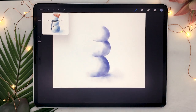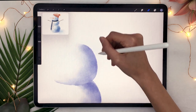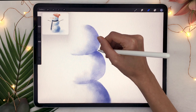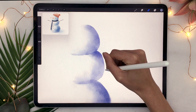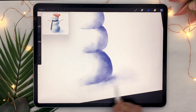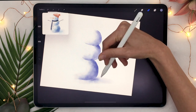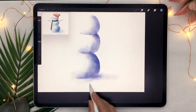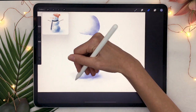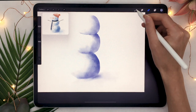Once you've blended everything, feel free to take your eraser, zoom in, and erase some of the weird shapes on your edges to make the entire snowman a bit more balanced. You can also rework the cast shadow on the ground. You can juggle going in with the eraser, tweaking the shapes, then blending a little bit so you don't get too many hard edges from the eraser. It's kind of a back and forth until you get something that looks like watercolor.